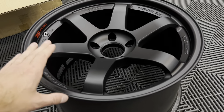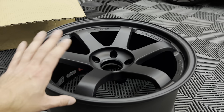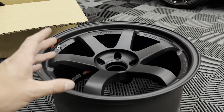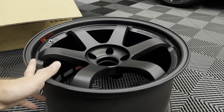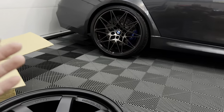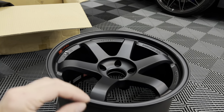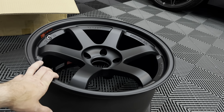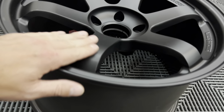Here they are — the TE37 SLS. This is one of the rears, 18x11 +34. I got them in the flat black finish. I really really wanted gloss black, but there were zero on the market. Having had gloss black wheels in the past though, I started thinking — gloss black scratches very easily, they're hard to polish out, kind of a pain. I detail and wash cars often, so gloss black usually isn't ideal. With my OCD, seeing them get marred up over time isn't something I want to deal with, so the flat black was the next best bet.